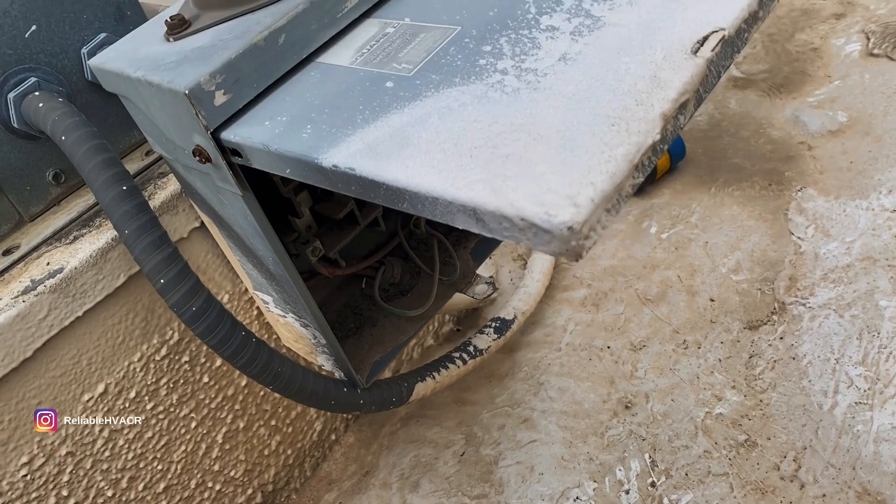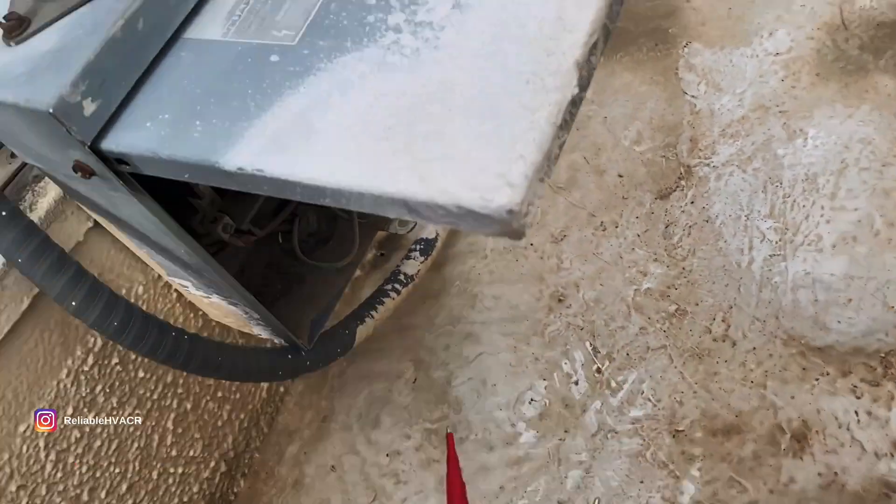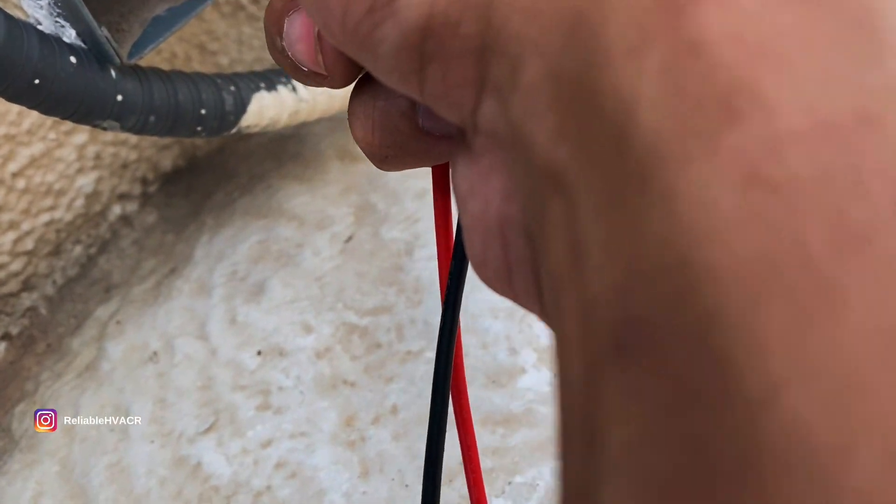I got ahead of myself. I thought for sure it was a solenoid. I assumed it was a freezer because of the layout, but it's actually a cooler with a timer, heaters, and everything for defrost. Let me open this up because we're not getting power going down — let me double check all my electrical, my supply and everything. We got the breaker back on.